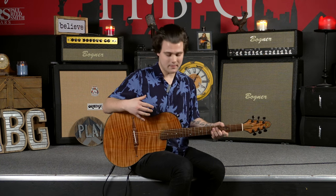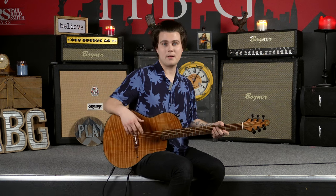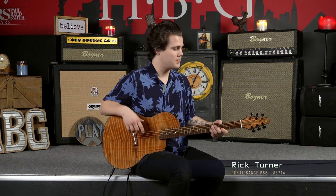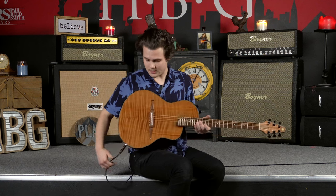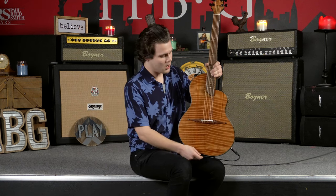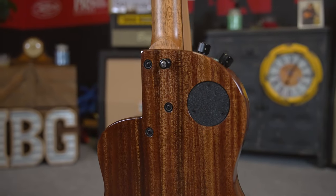These are wonderful guitars and Rick Turner's craftsmanship is just absolutely otherworldly. So we're going to give you a little bit of insight into how these things are built and generally how they sound. This specific model is number 5714 if you want to check it out on the Heartbreaker Guitars website. We highly recommend it. On this specific Renaissance, we've got a curly redwood top over mahogany.